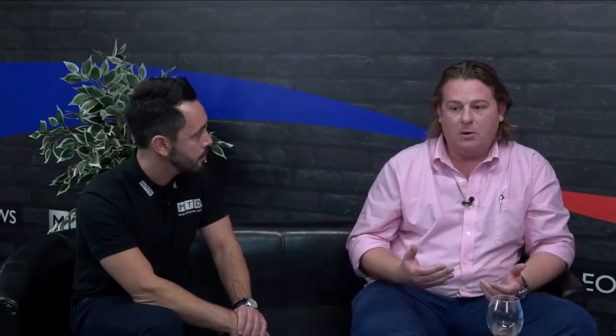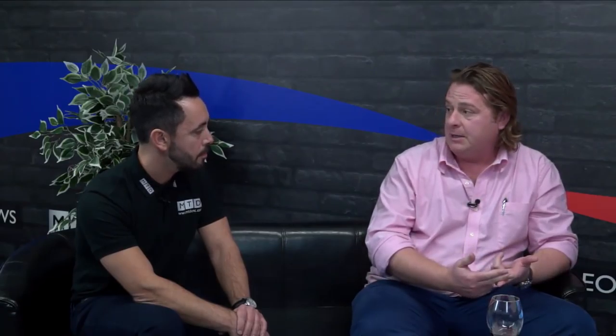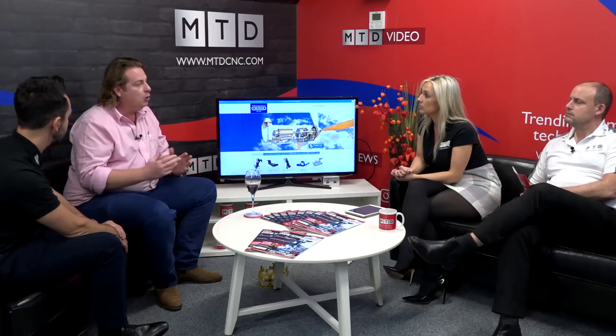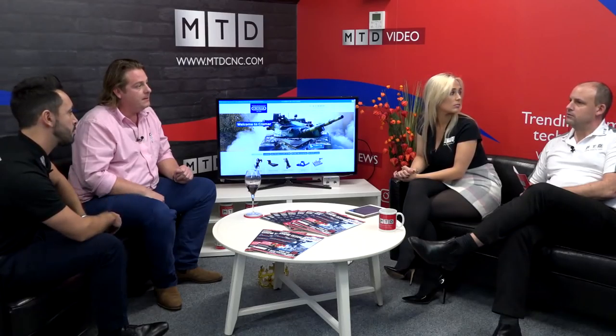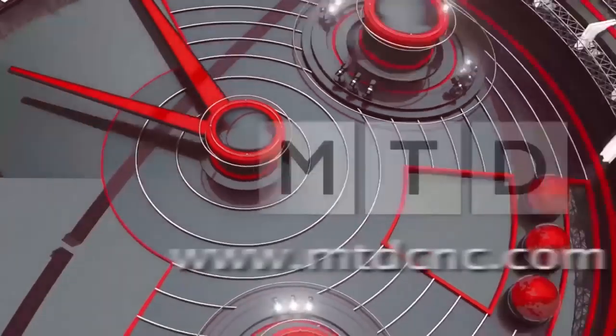Ben, thank you for letting me visit your facility last week — it was a real education, and we'll move on to that in a bit. Everything's manufactured in the UK — and that's a big feature in regards to the quality and longevity of your product. As a business we understand that our customers need support and a good product, and the only way to provide that was to do everything ourselves. Over the past five years we've invested over three and a half million pounds — relocating to a more suitable facility, new machines, new infrastructure, new personnel. We build and design everything; there's nothing we supply that isn't done internally at Cromar.